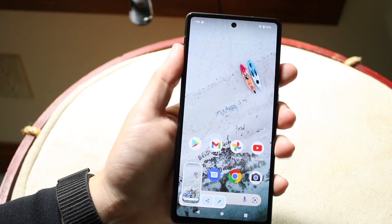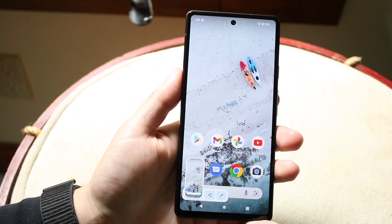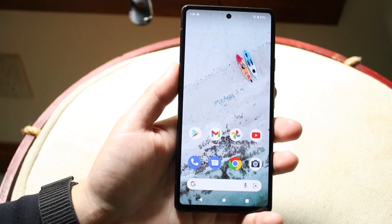Do not hold them down for too long because it may restart your phone. But as you can see, it'll go and take that little screenshot in the bottom left corner, and then it'll go away.